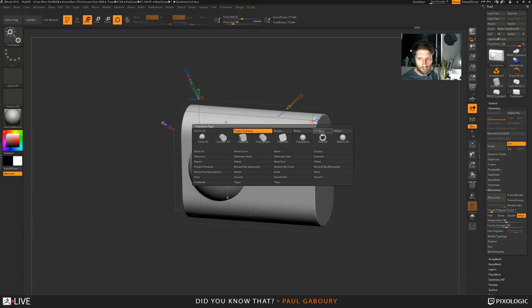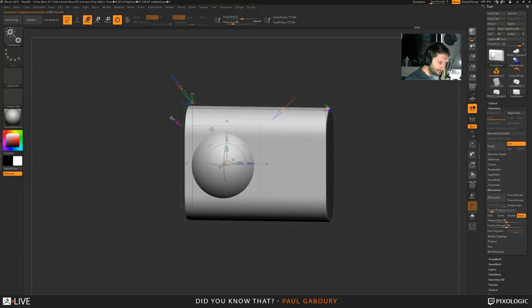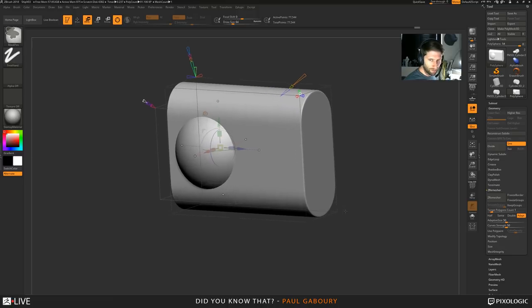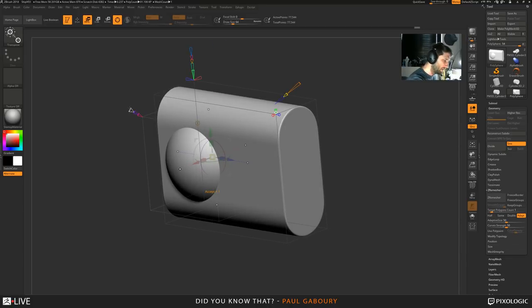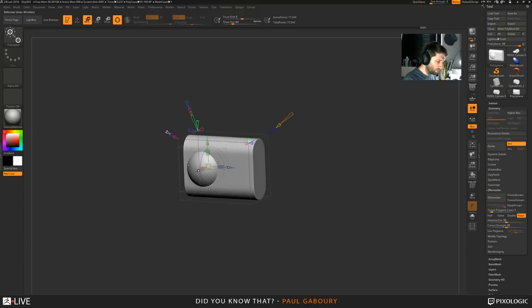The only way to subtract is by pulling on the surface and pulling it out - that's what triggers it to be a subtract. If it's sitting inside the surface, it won't be a subtract. There are other deformers that I can show you to do that. This white cone here is the accept cone - I can click on it and that's accepted. Notice the cones moved because the bounding box has now changed overall.